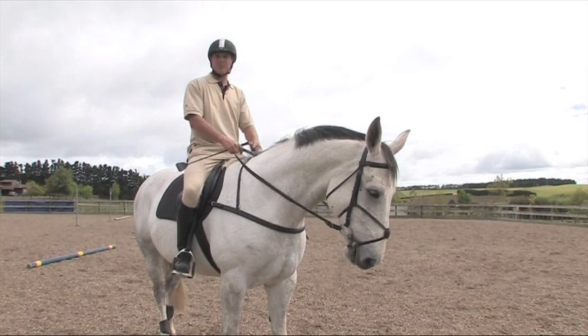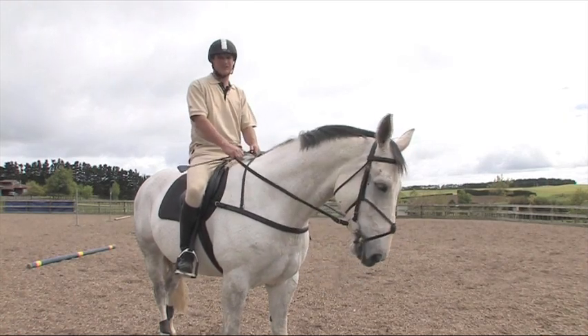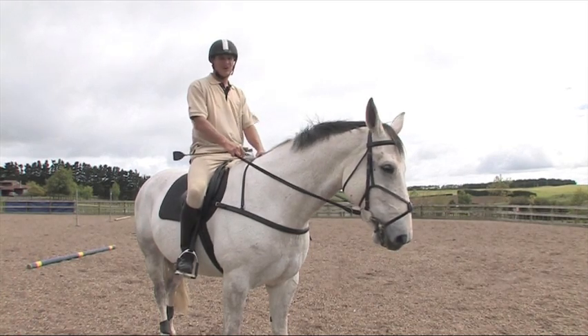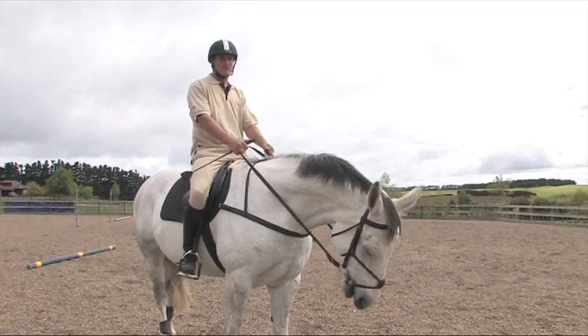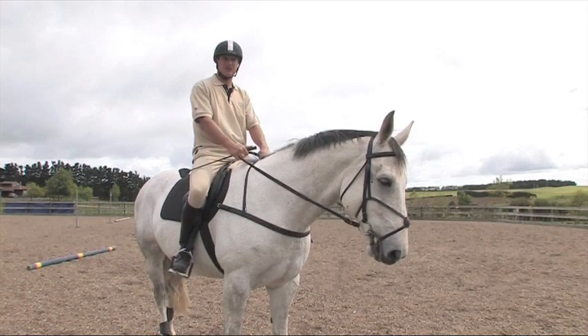I like to train my horses to keep a nice rhythm as if it is a jump. Many people like to be practicing your poles on a much shorter stride than what they do when jumping. I like to do the same as what you would be jumping — sometimes going forward and sometimes going short.